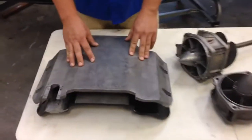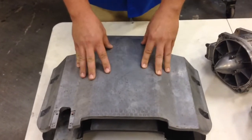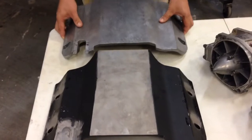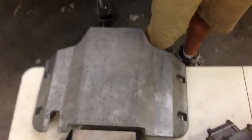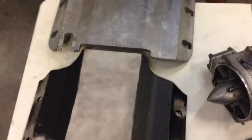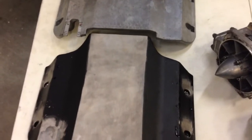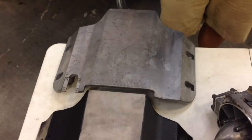First item I want to show you is the ride plate. It's an all-new design for this year, and I've actually got it stacked on top of an aftermarket Farthing Racing ride plate. And as you can see, it's an identical copy. We've been using the Farthing ride plate in the aftermarket world for the last couple of years — it's an excellent ride plate — so it only makes sense that Yamaha went to this design for the new 2014 ski.